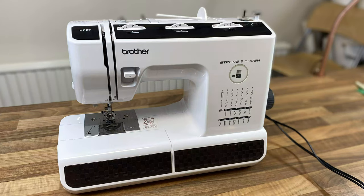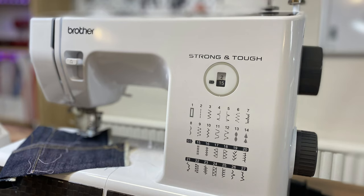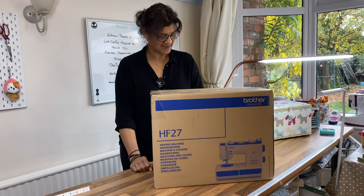In today's video, I'm looking at the Brother HF27. It's 27 stitches. It's a heavy duty machine. It's called the Strong and Tough. We're going to see if it lives up to that name today.